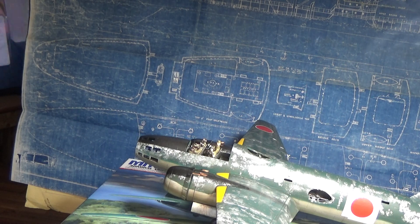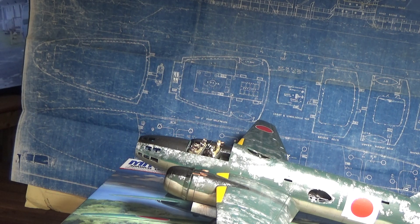All I've got left to do is the transparencies, the propellers, and a couple of guns, and she's done. I've also got to put a wash around the exhaust pipes — I'll probably do that tonight. I'll be working on the Nell as well.